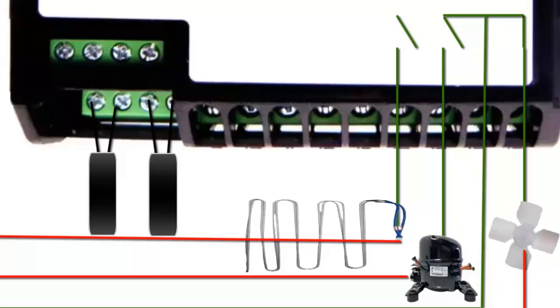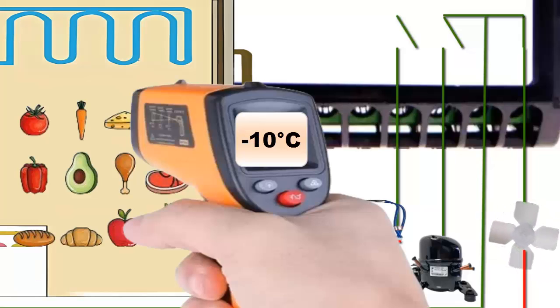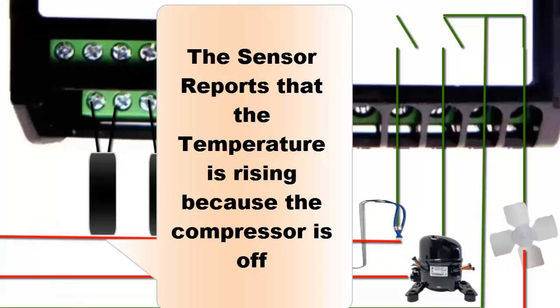As the temperature inside the equipment increases, the temperature sensor detects the value and sends a signal to the electronic controller to close the compressor switch and turn the equipment back on.